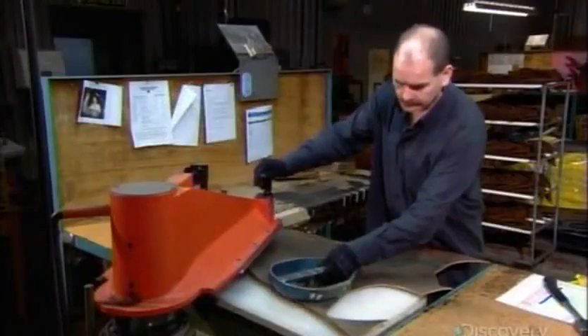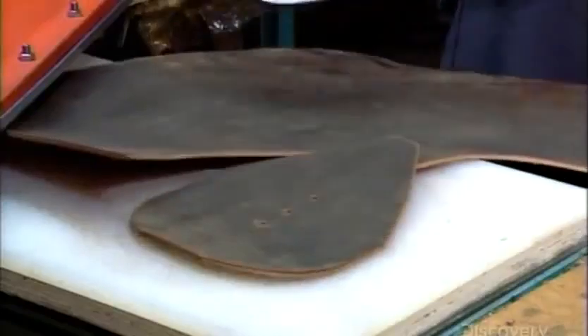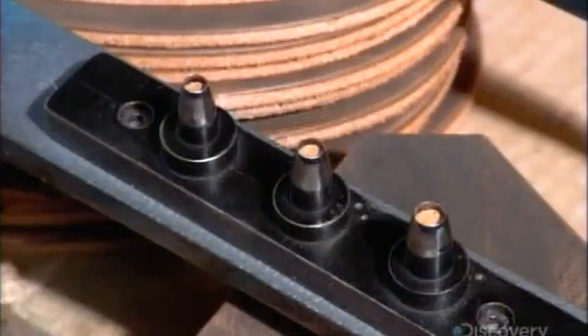Now for the saddle's leather top. Using a hydraulic clicking press, the worker cuts the leather with a sharp blade. The blade cuts ventilation holes at the same time.